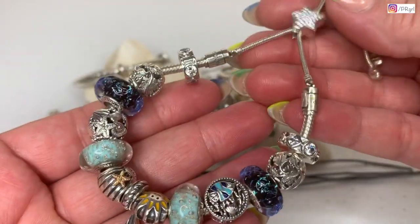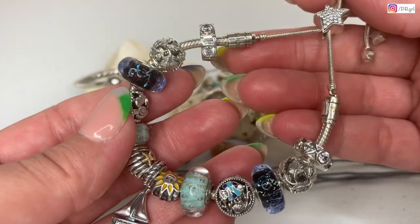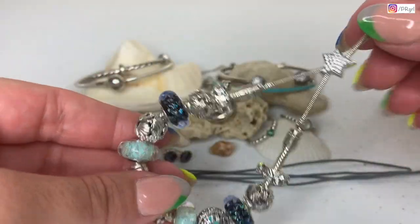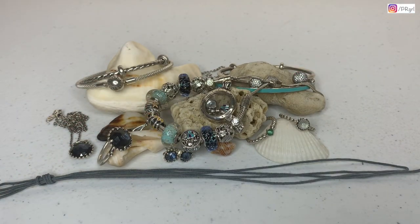I just love the colors and I love using the sliding bracelet to have some variation. I really love this design. Well guys, that's it! I really hope you enjoyed watching this video. If you did, please give it a thumbs up and consider subscribing to my channel. Thank you very much for watching — I'll see you in the next one, bye-bye!